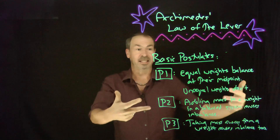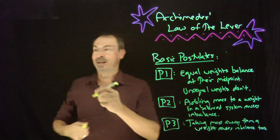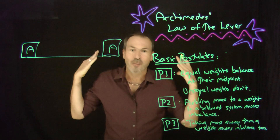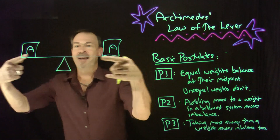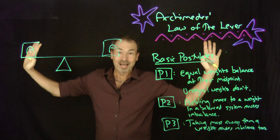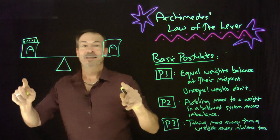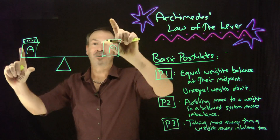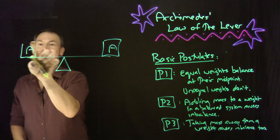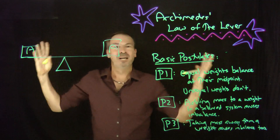He started listing some postulates. First: equal weights balanced at the midpoint — a weight A on each side balances at their midpoint — and unequal weights don't balance there. Second: if you add some mass to one side of a balanced system, that's going to cause imbalance; things will tilt down toward the heavier weight. Third, the reverse: if you take some mass away from one side, that also causes imbalance, tilting the other way. These seem self-evident.